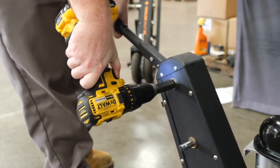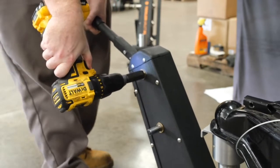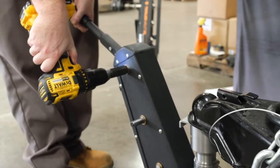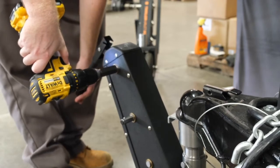As you get comfortable with the drill, you can slowly increase. Do not gun the drill, as that will cause the drill to kick back on you. If you are lifting or dropping your brake handle at all, it will also kick back on you.